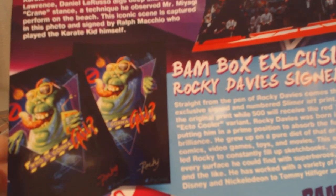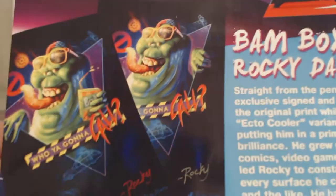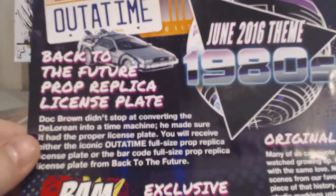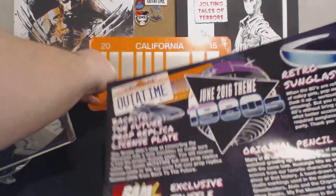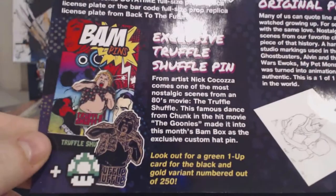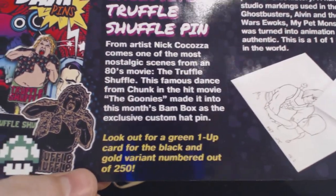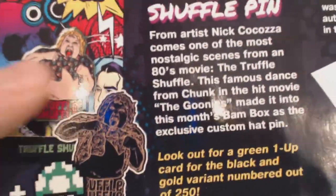500 people will receive the red one-up card for the ecto-cooler variant — I did not get the ecto-cooler variant, I got the regular one. Back to the Future prop replica license plate — yeah, I'm more familiar with this plate, so this is the Back to the Future license plate. And look for a green one-up card for the black and gold numbered at 250. I did not get that either — I got the regular pin.